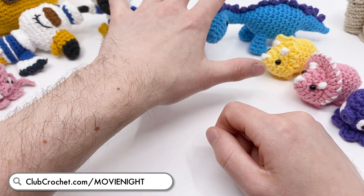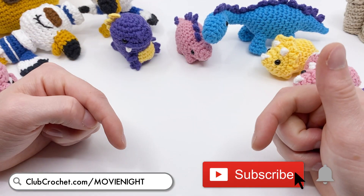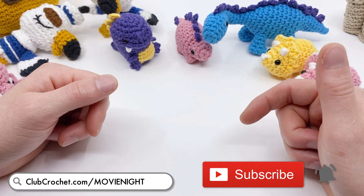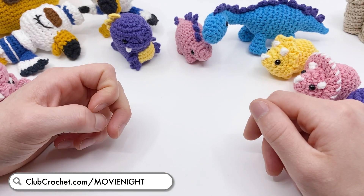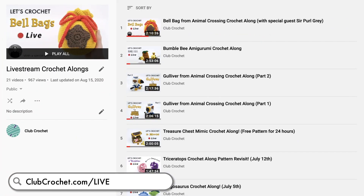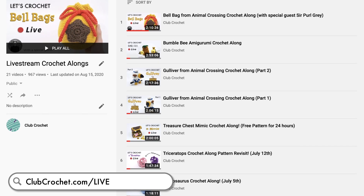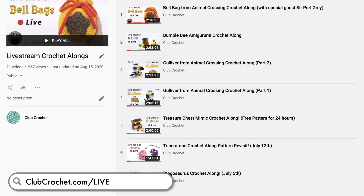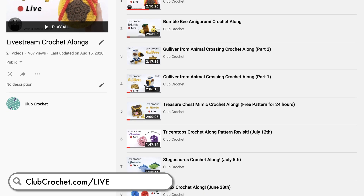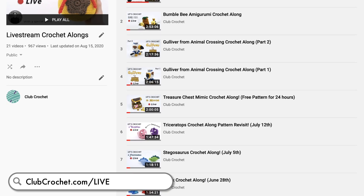You'll also be able to get all these dinosaur patterns for free during the live stream. If you want to join, just subscribe below and click the bell icon to enable notifications. I also send out live stream notifications if you want to watch that way. If you want to check out all the past live streams, go to clubcrochet.com/live - you'll get sent to a playlist where all the live streams are kept. They're all crochet-alongs so you can crochet the pattern with me. I'll see you guys on Saturday for the live stream.